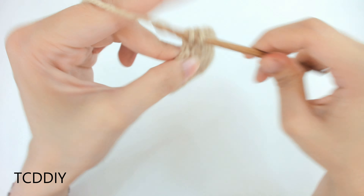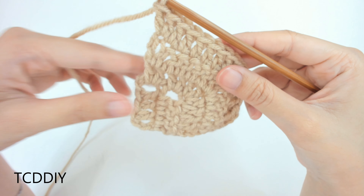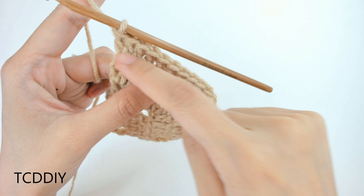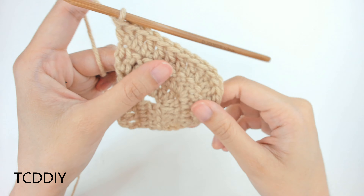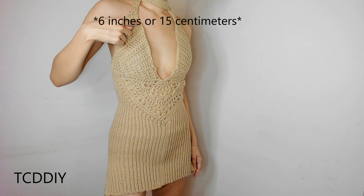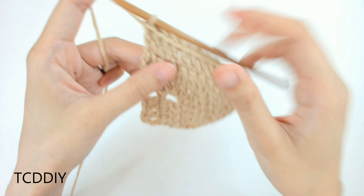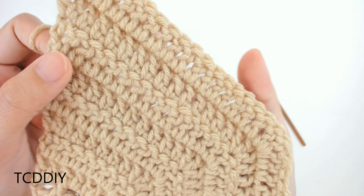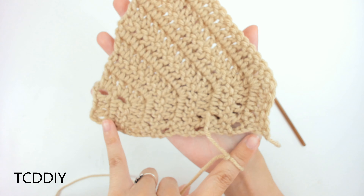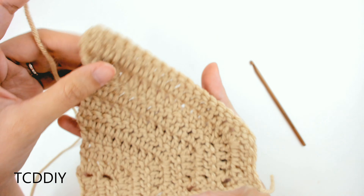Put 1 double crochet into every loop until we get to the last loop, where we're going to do an increase of 2 double crochet into that last loop. This is the remainder of our pattern for the regular cup portion. I'm going to keep going until the base is 6 inches and the height is also roughly 6 inches, then we'll start working along the top part to connect to the choker.